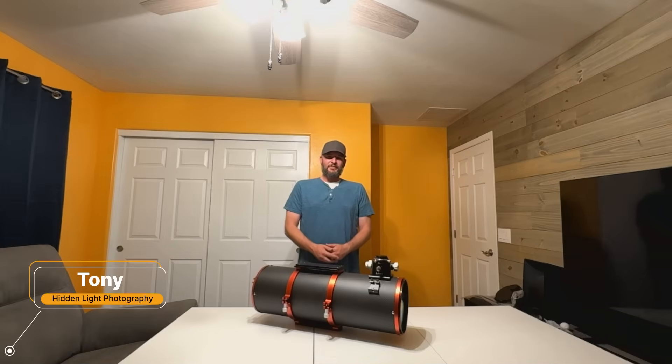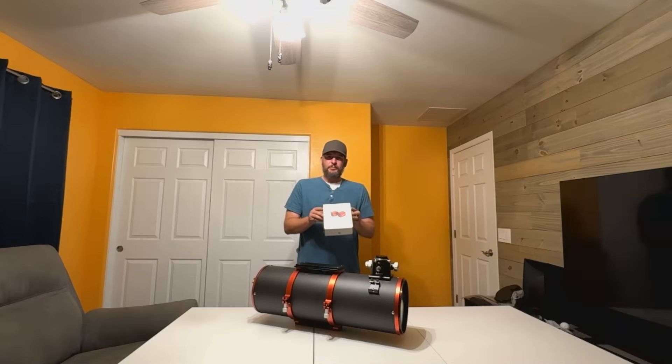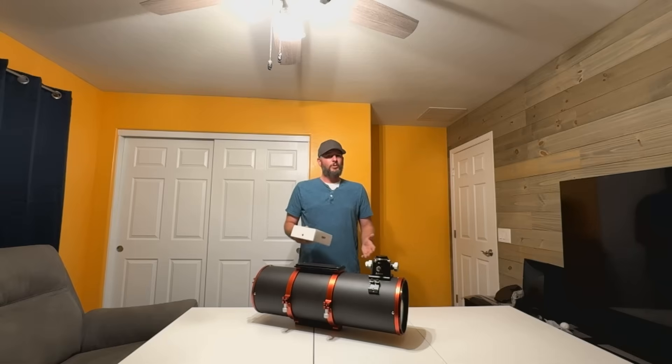Hey everyone, it's Tony with Hidden Light Photography, and today we're going to be installing my new ZWO electronic autofocuser on my brand new Carbon Star 200 OTA. Now if you don't own the Carbon Star 200, don't worry. This same general process will work on most Newtonian telescopes. So if you're trying to install an electronic autofocuser onto your Newtonian, you're going to want to make sure to watch this video.